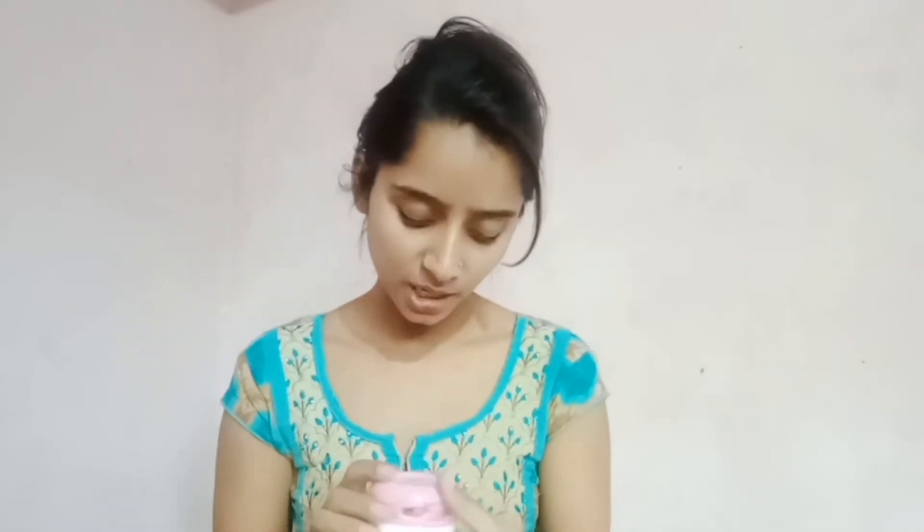So guys, this is this kind of moisturizing cream. The total MRP is 160 rupees. I purchased it from Nike at 30% off. The total quantity is 100ml moisturizing cream.